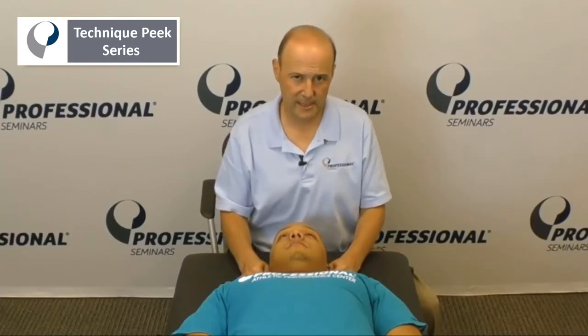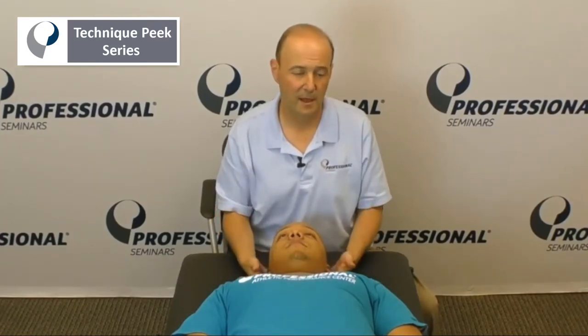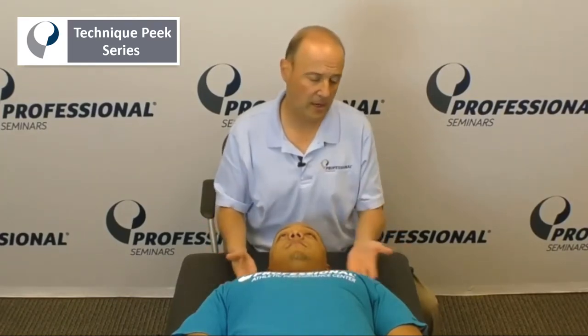Hey everybody, it's Rob Shapiro from Technique Peak. Today we're going to do some muscle testing for cervical flexors. These are muscles that tend to get inhibited from our posture all day, car accidents, etc.